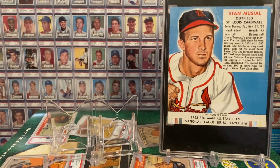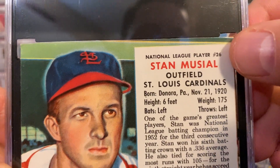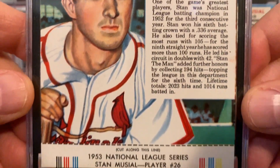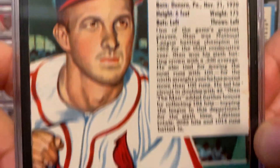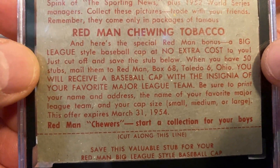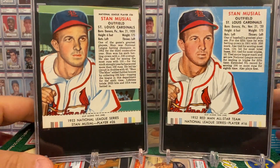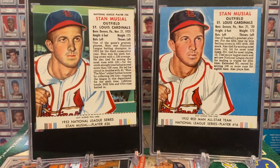This is an SGC 3 of the 1953 Red Man Tobacco Stan Musial. By the way, notice now they have the card number 26 on the card itself. They changed it in 1953 so that the card number was no longer on the tab, so that kids could cut off the tabs or stubs and still have the card number. And notice in '53, the same promotion — send in 50 stubs and get yourself a free baseball cap of the team of your choosing. Look at those beauties — it's essentially the same picture but they changed up the colors. I think Red Man just did a fantastic job here.